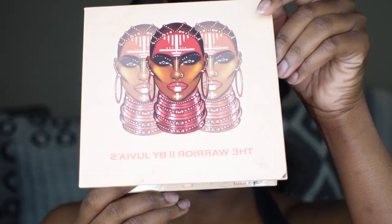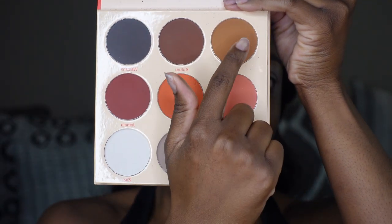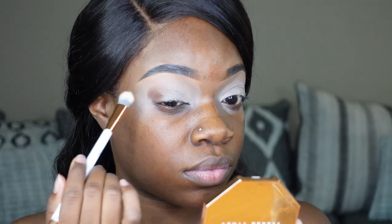What's up y'all, it's your girl Tweet back with another beat. I'm gonna start off with the Juvia's Place Warrior Two palette and those are the three colors that I'm gonna be using. I'm starting off with the brown and I'm just gonna pack that all in my outer corner and hover it over in my crease as well.